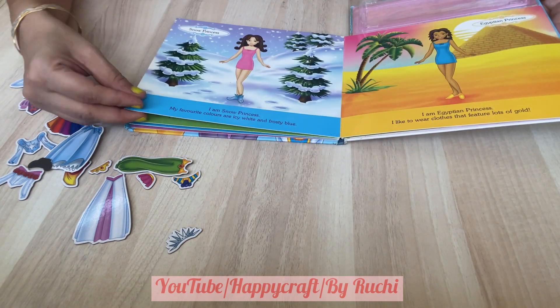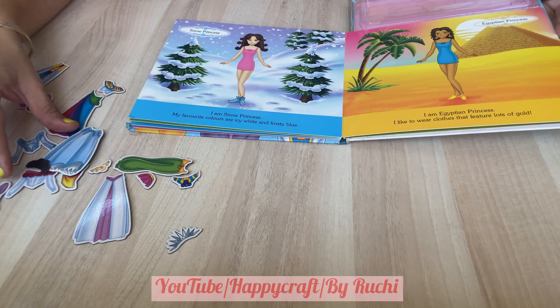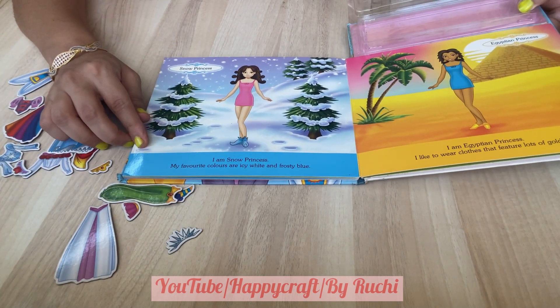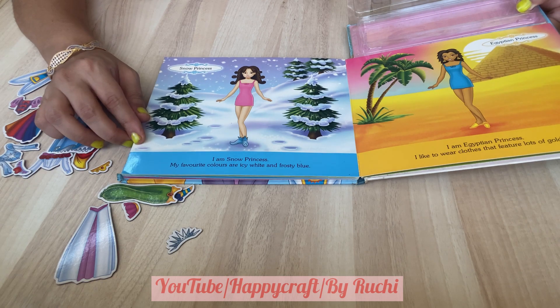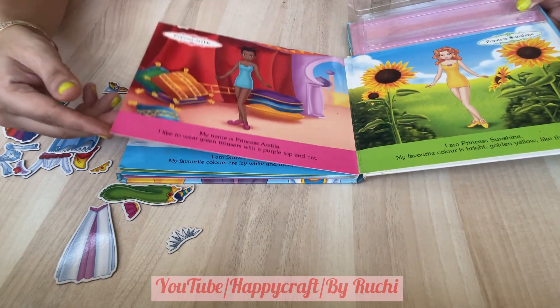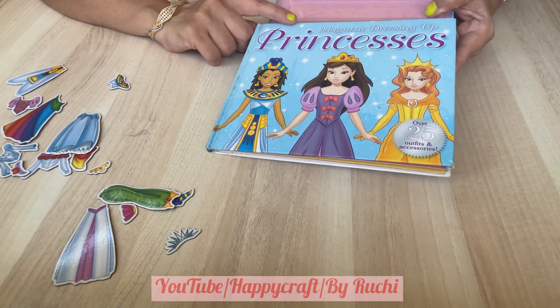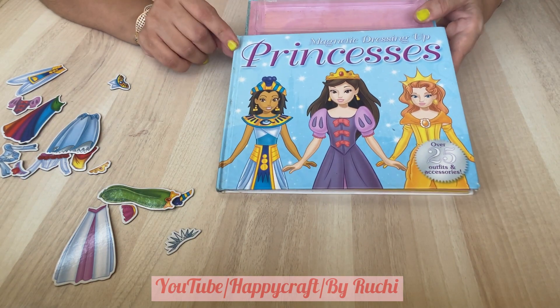You can try out different kinds of pairings, and I'm sure your little girls will have fun with this book called the Magnetic Dressing Princesses.